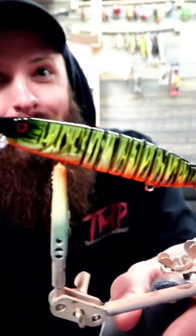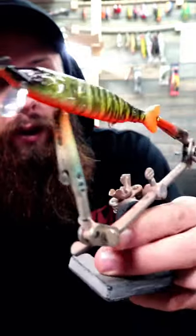Here it is — it's going to be an easy lure pattern for beginners, a pretty cool pike pattern.